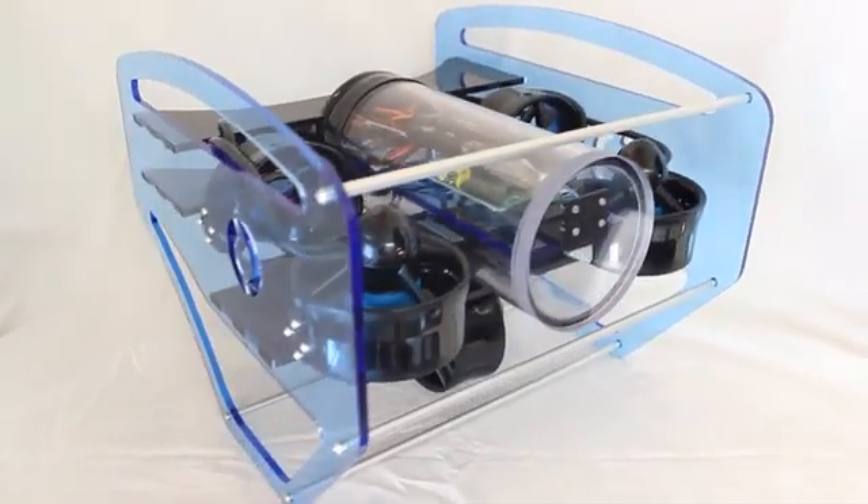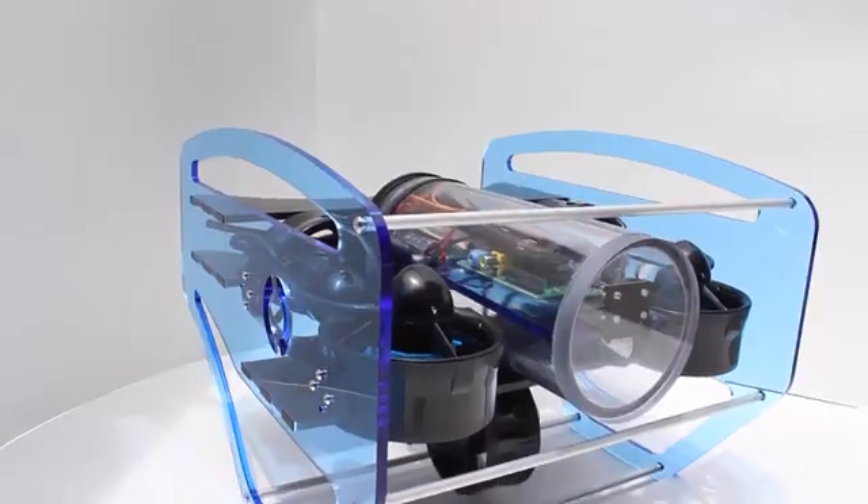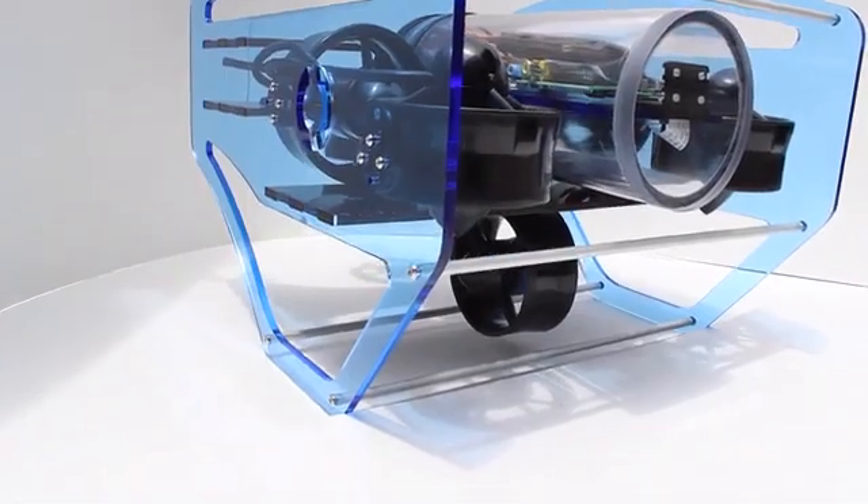We are offering a limited quantity of Blue ROVs to our Kickstarter backers in addition to the T100 thrusters. We call it the Hacker Edition because we're leaving the electronics and software up to you. We built ours with an APM Autopilot and Raspberry Pi, but you can use whatever you want.